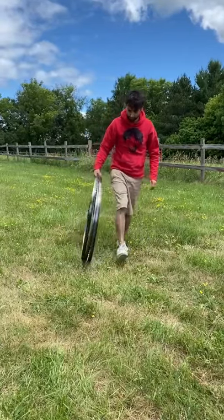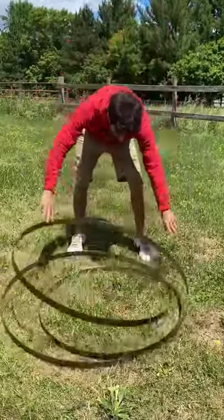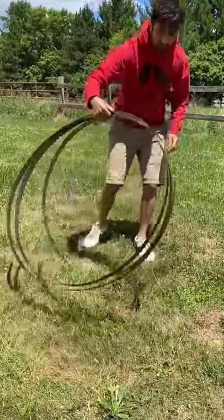One of the nice things about these big blades is they almost do this by themselves. Once the coil is created, you can just adjust things so that everything is even and looks nice and you're on your way.